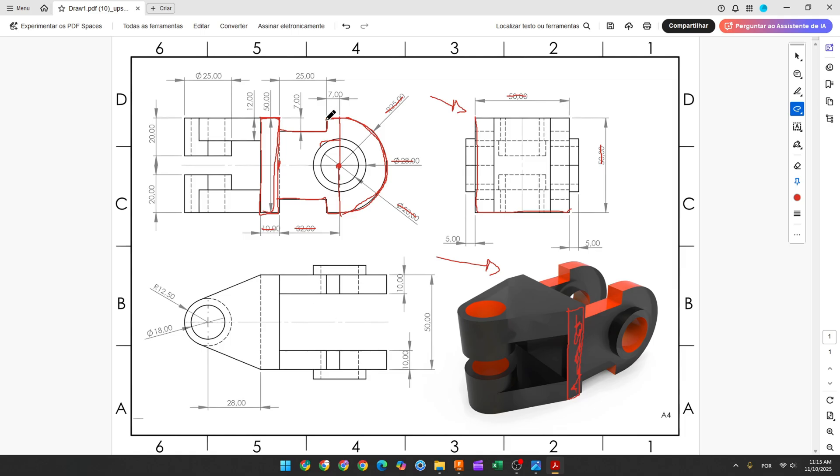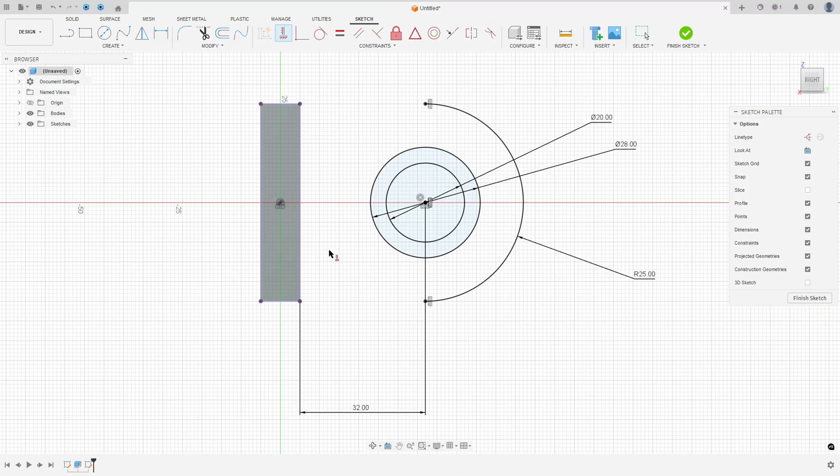Now create a line here with 7 millimeters and another line on the other side — you can use the mirror tool. Make a construction line and use mirror. Select Line, click at this point, enter 7 millimeters, then 7 millimeters again. Make a line between these two points, go to Mirror, select these lines, set the mirror line to the construction line, and press OK.